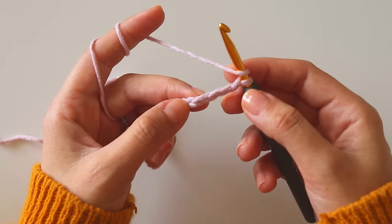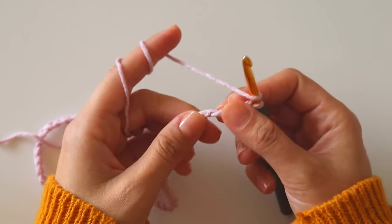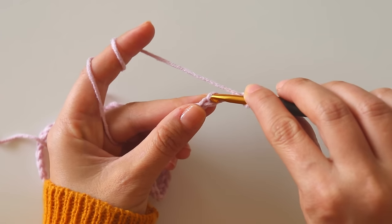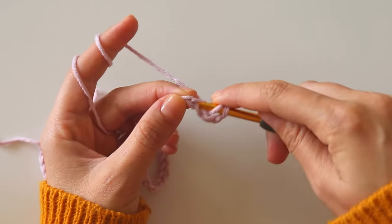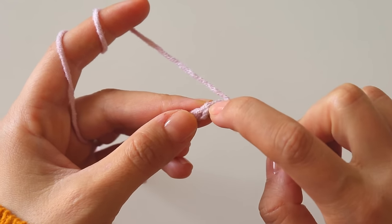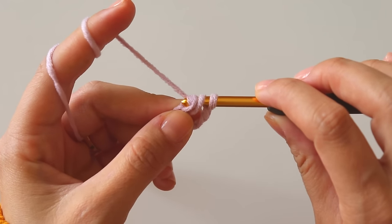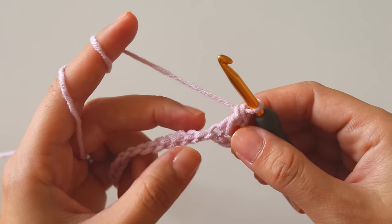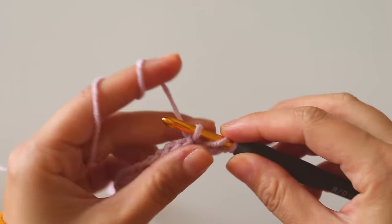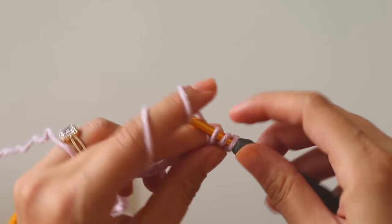Now yarn over, skip one, two, three chains, and into this fourth one I will make a double crochet. I like to make them working into the back bump — it's not too important because we will make an edge. You will see the back bump: insert here, grab the yarn, yarn over, pull through two loops, yarn over, pull through the second two loops. That's a double crochet — count this as a double crochet too. I have two double crochets right now.